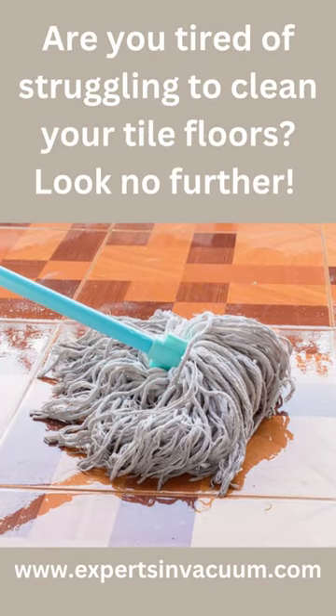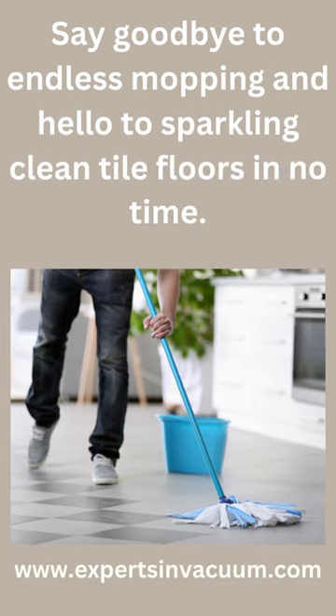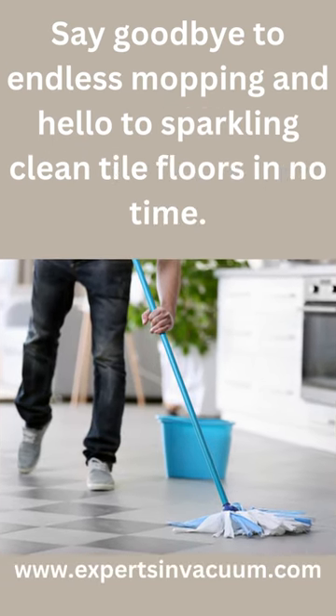Are you tired of struggling to clean your tile floors? Look no further — say goodbye to endless mopping and hello to sparkling clean tile floors in no time.